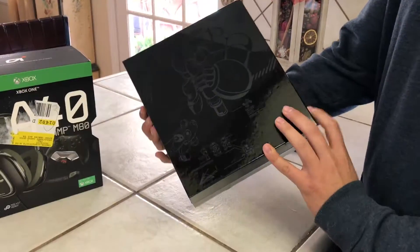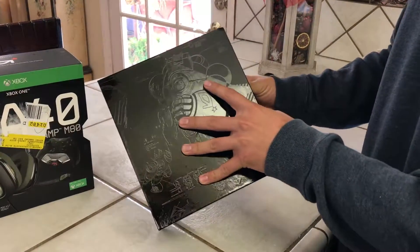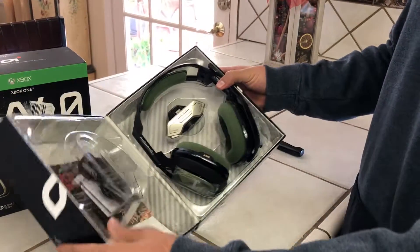The packaging is always nice. Look at this box — it's such a good-looking box. Let me hop right into it.